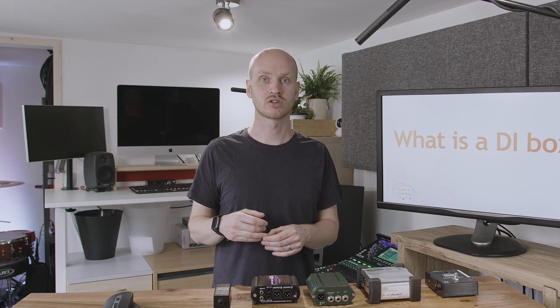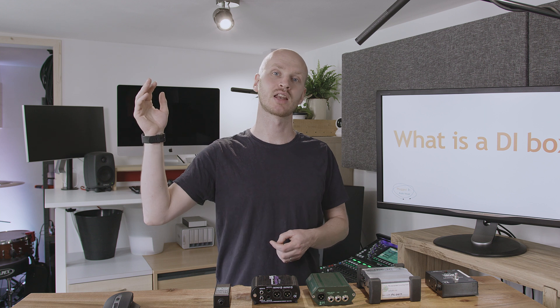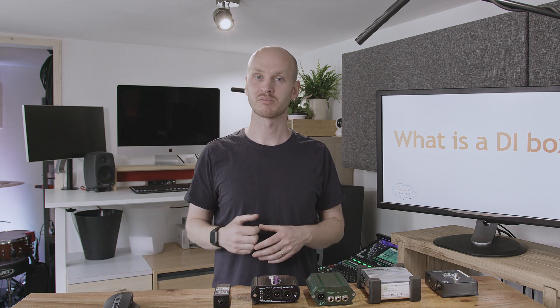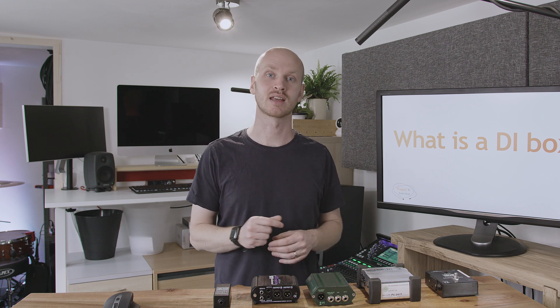The second thing our DI box does is balance the audio signal. An unbalanced signal can only be sent for up to about 5 metres without issues. A balanced signal, on the other hand, can be sent much greater distances — up to around 80 metres without any real issues. In a church situation, we're normally using DI boxes on the stage for guitars, keyboards, and that kind of thing, and we need to send that signal all the way to the back of the room where the mixing desk is. That needs to be a balanced signal, because 5 metres usually won't get you anywhere near the back.